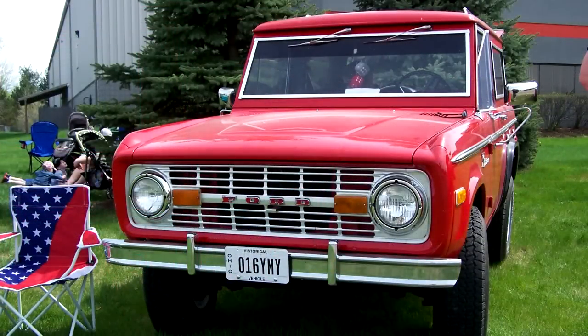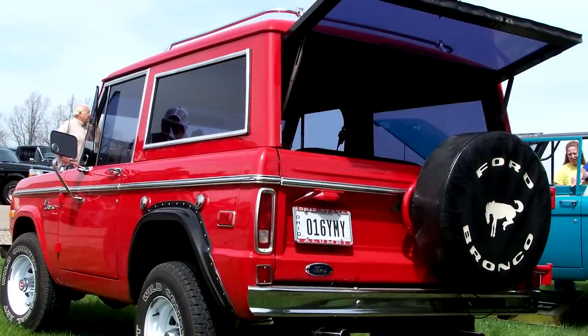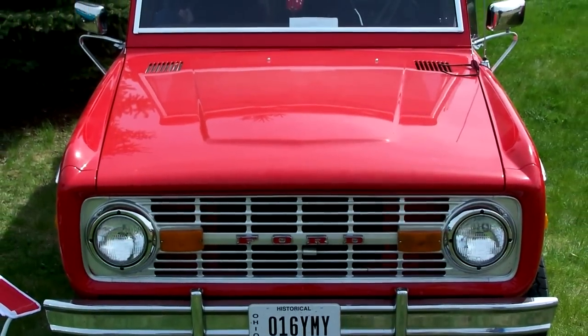Stock 302, been rebuilt. C4 transmission. 4.11s with the trac-lok. It's got 50,000 original miles on it, and we can document it.